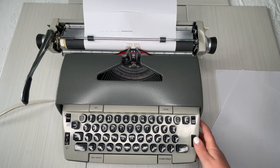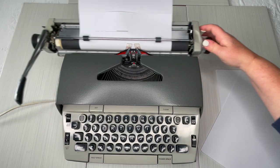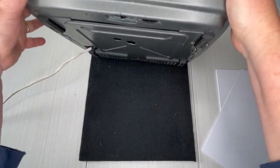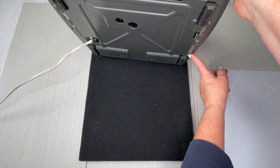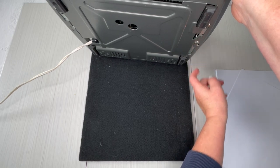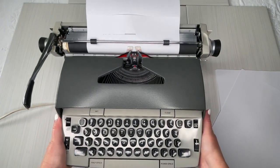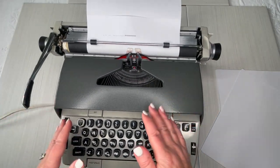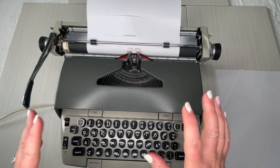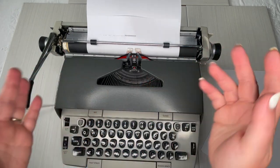Some people ask where the serial number is. On this Electra 120 it's going to be right here — a little metal plate stamped into it. You can then look up the manufacture date on the typewriter database. Keep in mind that 1960s and 70s Smith Coronas really don't have consistent dates — you can kind of narrow it down to decades. I happen to know this one's from the seventies, but I don't know exactly when.